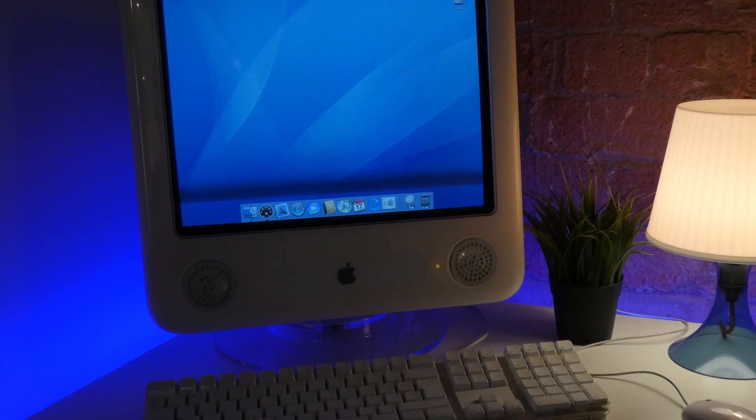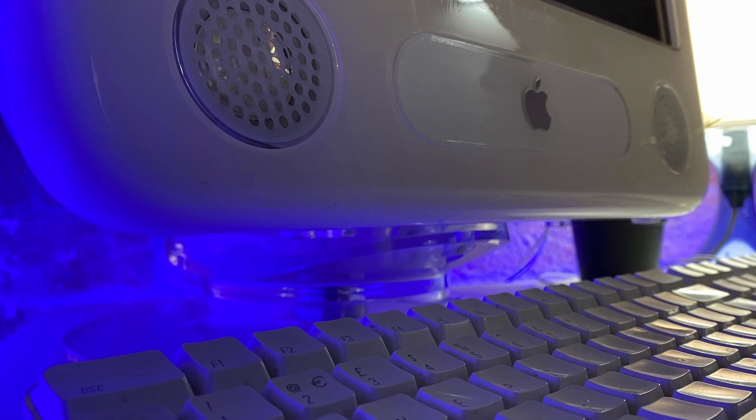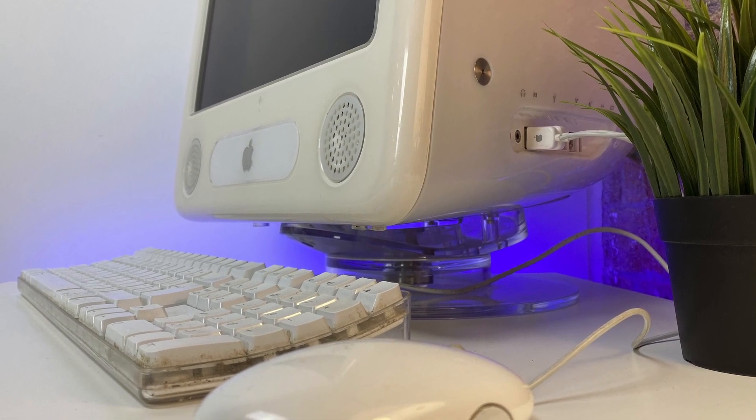Hello there, I'm Dan and welcome to another video on Retrotech. This time we're going to be looking at the eMac, a budget all-in-one Macintosh desktop computer produced specifically for the educational market by Apple in 2002.